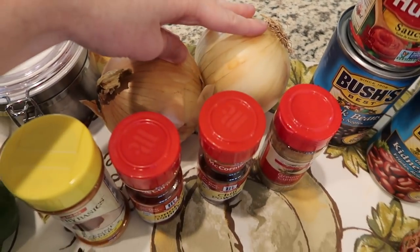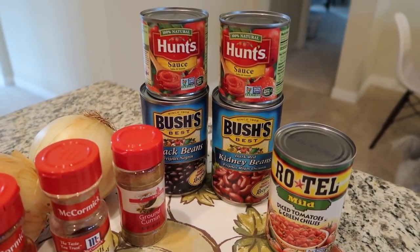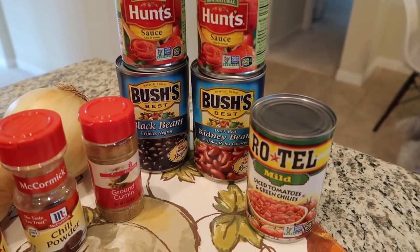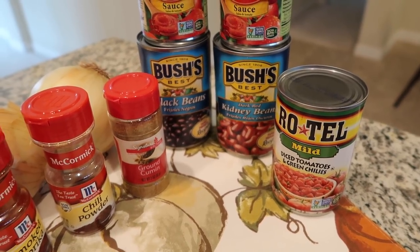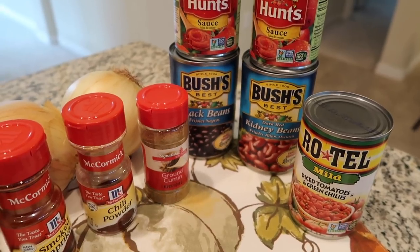Then you'll need two onions. And for the canned goods, you'll need two eight-ounce cans of tomato sauce, a can of black beans, a can of kidney beans, and a can of Rotel — I got the mild. You could also get the original or the spicy, depending on how hot you want this dish to be.